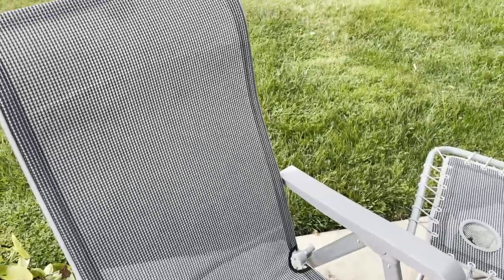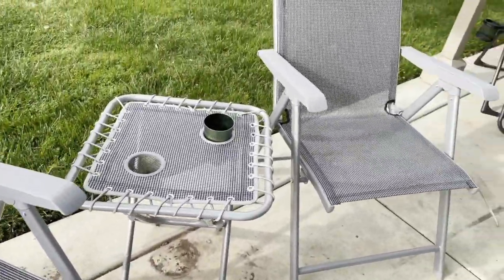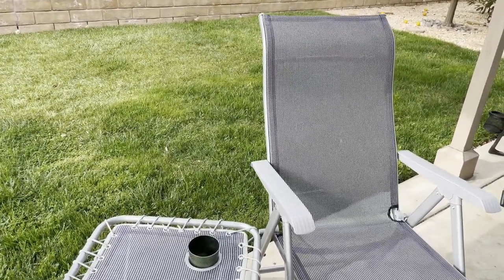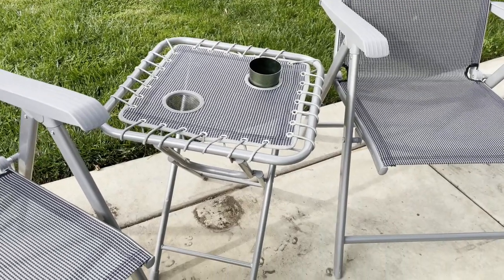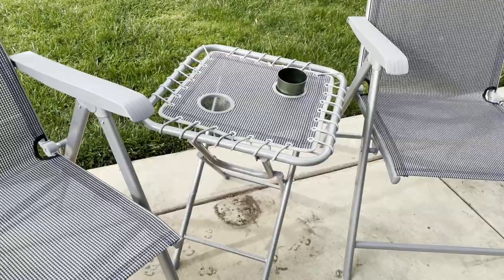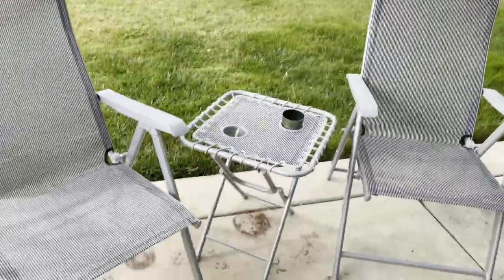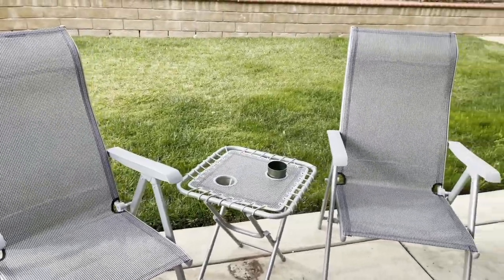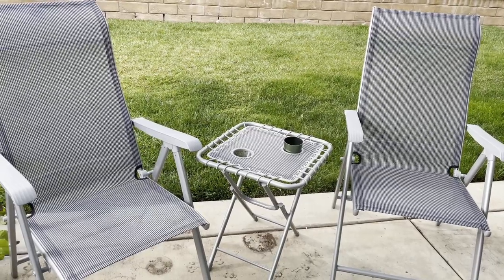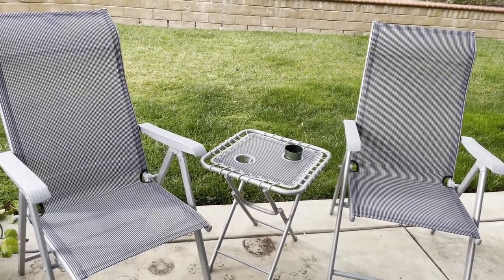All in all it's really nice. I'm going to get a cover for it, or I'll just fold it up and take it inside the house when it rains, just so that I can keep it in really nice condition. Perfect for our outdoor fire pit that we have here on our patio. Thanks for listening and watching my video — this is a very nice set of patio bistro chairs and table.